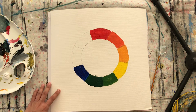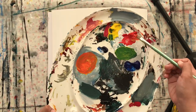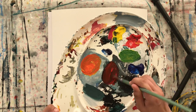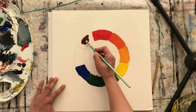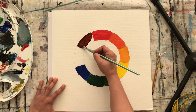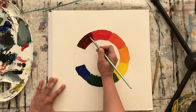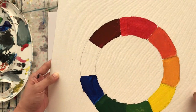Going counterclockwise again — wash your brush out well. Now I'm gonna get more red and a tiny bit of blue. I think that's a lot of blue, so I'll add more red. All right — this color is like a brown. I'll apply it here and it's like a cherry red, wine red. Okay, like that. That's nice.